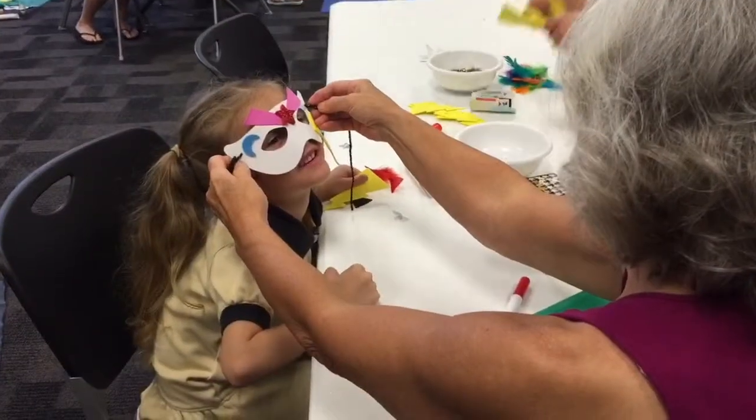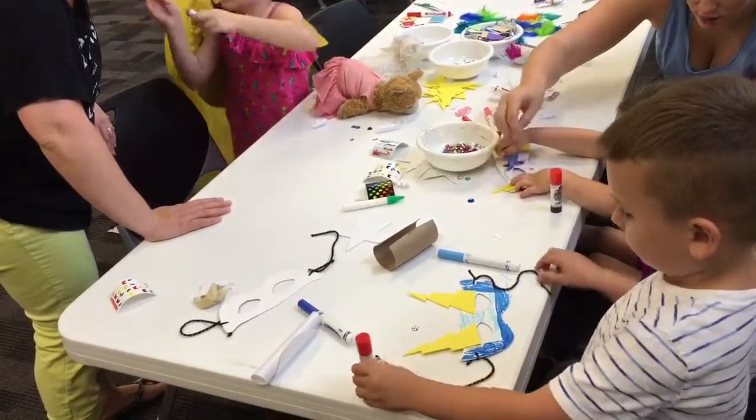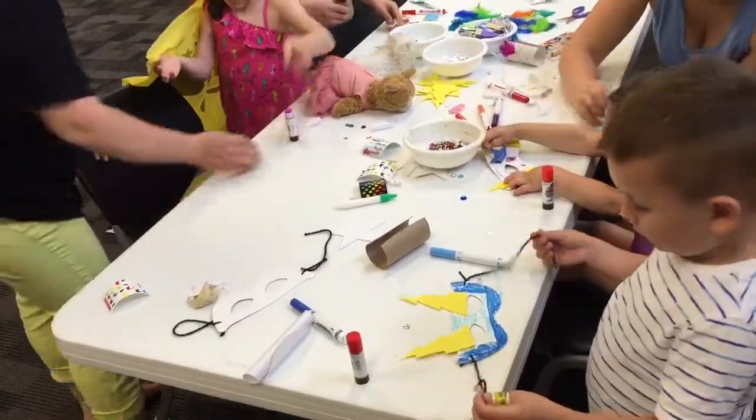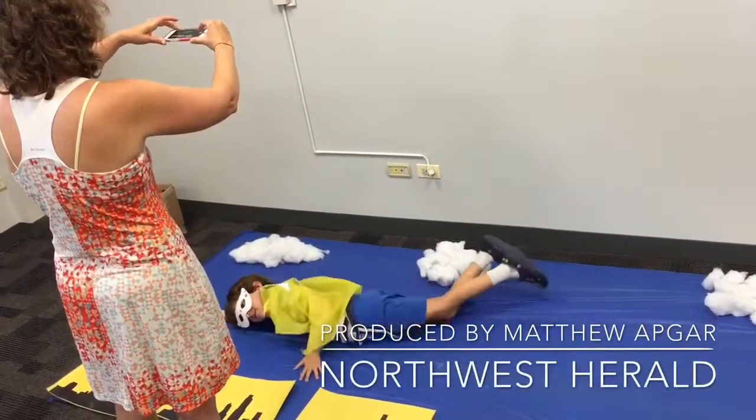Kids had a great time today. They actually saw a lot of their friends that they haven't seen during the school year, so it's a great way to get together. It's a fun way for families to come and utilize our library and what we have here.